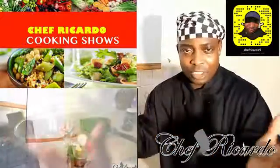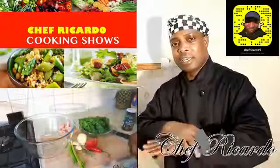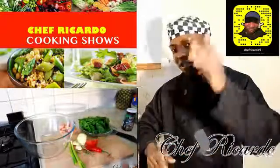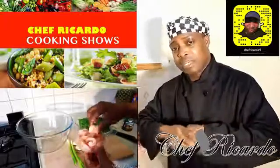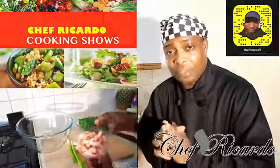Thank you very much for your subscribes, your comments, and your hints. You're the star — thank God for you guys. I'm going to show you how to make it and hopefully you will enjoy the recipe.